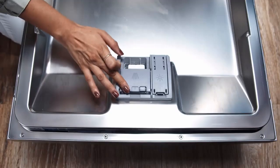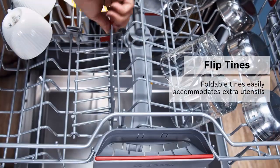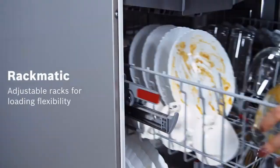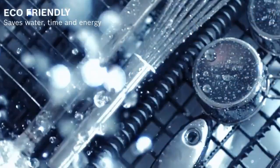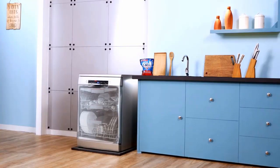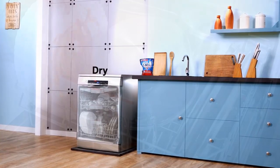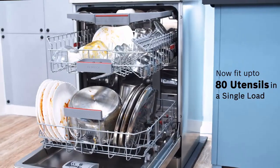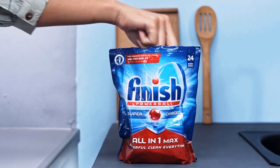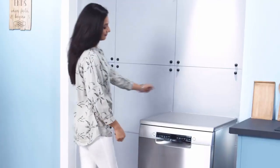It has a red info light that beams on the floor when it's running. You can configure it in multiple ways to make room for your dirty pans and dishes, and you can even adjust the middle rack with three different height positions to make room for taller items on the bottom rack.